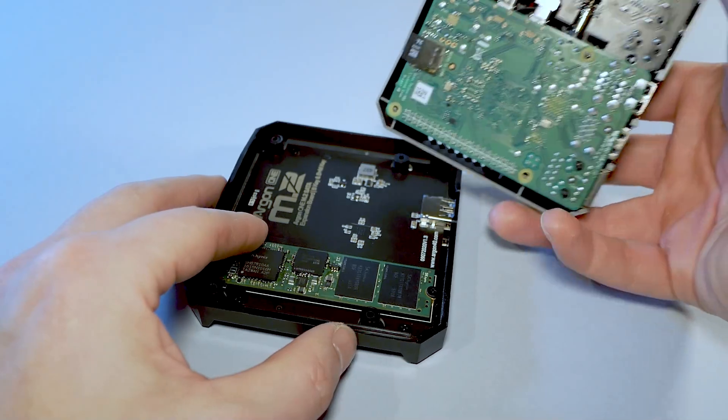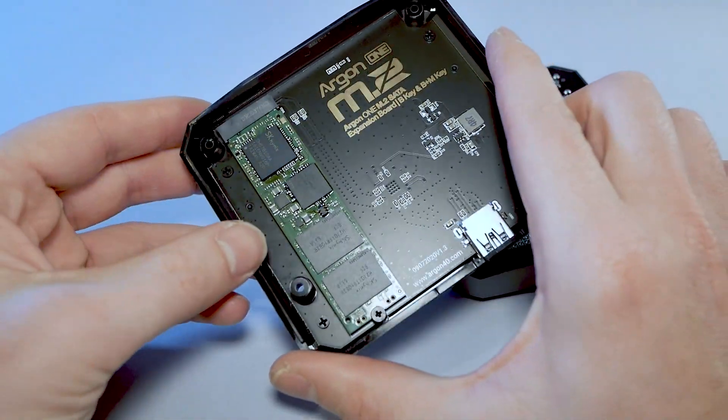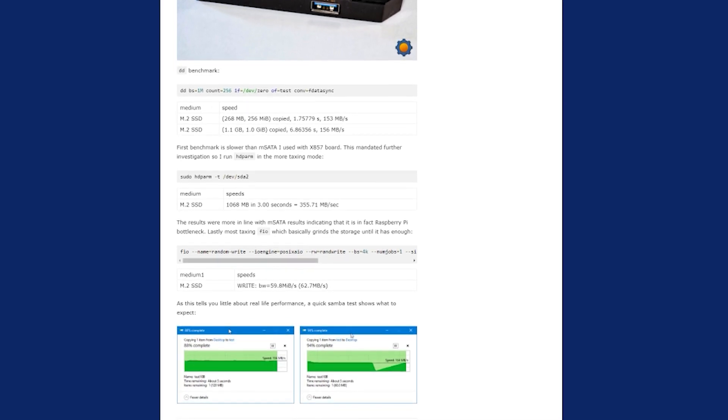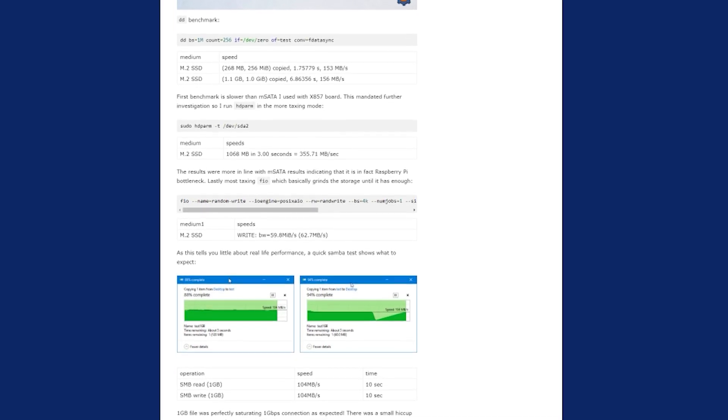Before you go on Amazon to get an M.2 drive, just make sure you're buying a SATA one, as NVMe isn't supported — Raspberry Pi doesn't have a PCI Express slot exposed. Don't worry though, just because you don't have NVMe doesn't mean you're losing out on speed. I pitched the M.SATA in this case against the M.SATA from my X857 board, and after a couple of benchmarks it was clear that it's not the drive that creates the bottleneck — it's the Raspberry Pi itself. So don't panic, especially if you want to use it as network storage, because at the end of the day the one gigabit per second network interface is going to be the bottleneck.